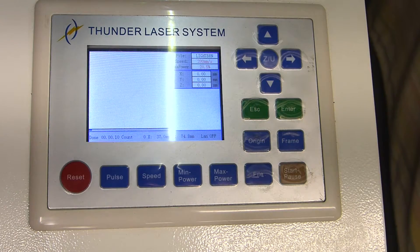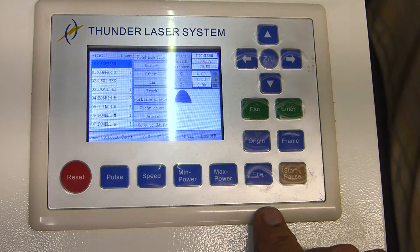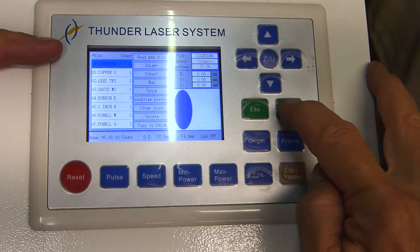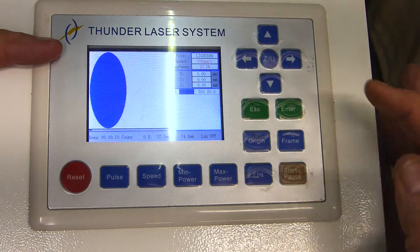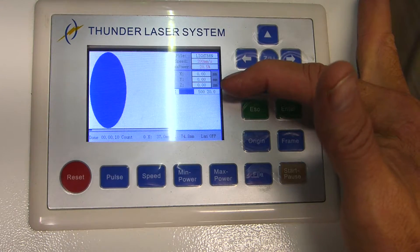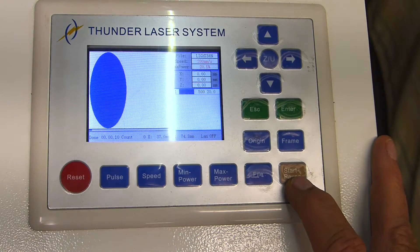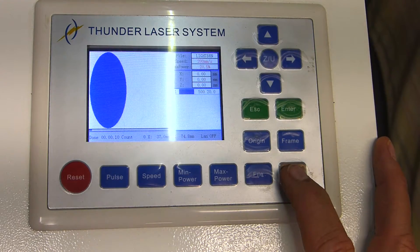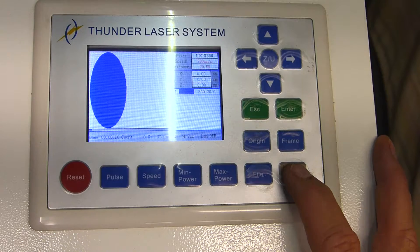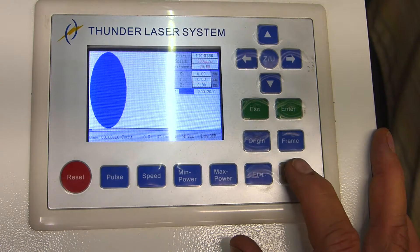Okay, so the first thing we're going to do is load the file. We're going to press File and the very top one is our oval. We're going to say Enter and you can see your speed and power should show up here — 500 inches per second, 20% power. We're going to go ahead and press the Start button. What we're going to do is let that laser run just a little bit and then stop it and see what it looks like.